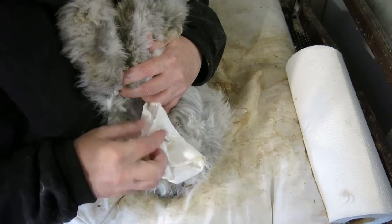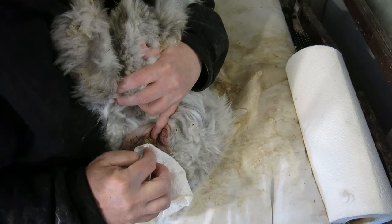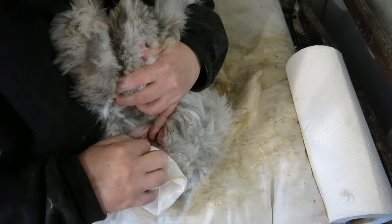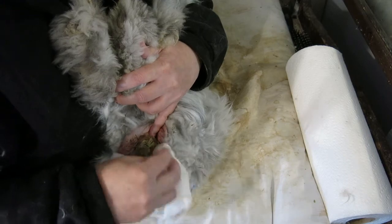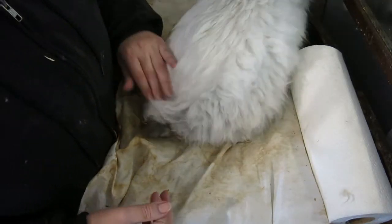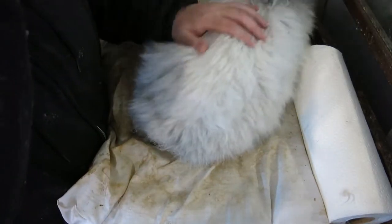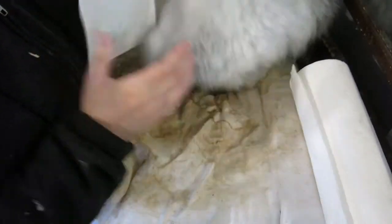Obviously the main concern with this, outside of diaper rash, is fly strike, because the flies will smell this and they will go for it. So we got some different types of fly traps for this year, because he did end up with fly strike last year. And obviously, keeping things really clean, both on him and in the bunny house.